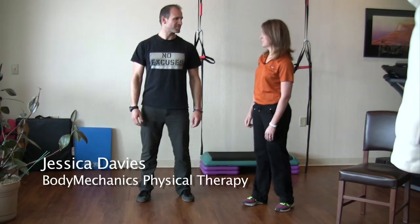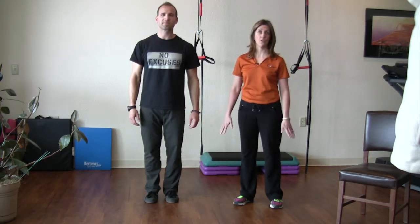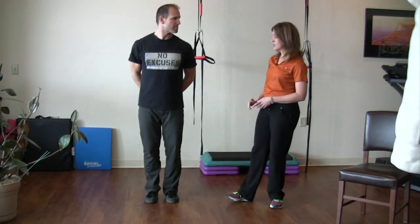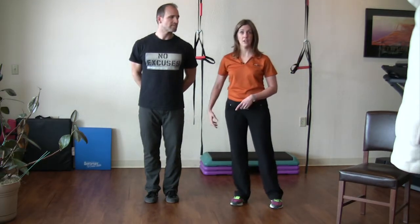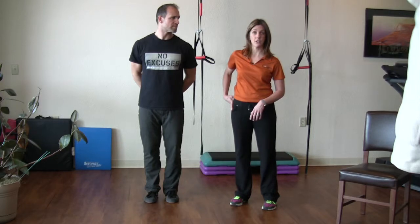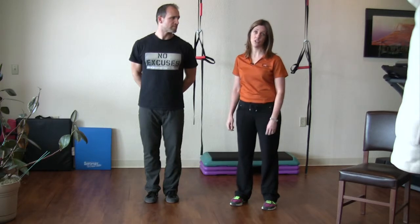The first exercise we're going to learn about today is called a pistol squat. Squats in general are very commonly used for strengthening the whole lower body, getting movement at the ankles, the knees, and the hips. When we transition to a single leg, there's a lot more work that goes on through the hip, including the hip rotators and hip abductors — the muscles that stabilize the joint during movement.